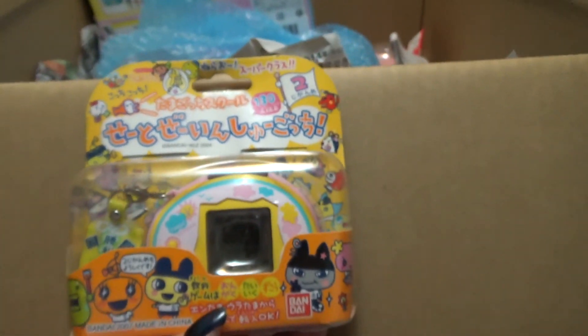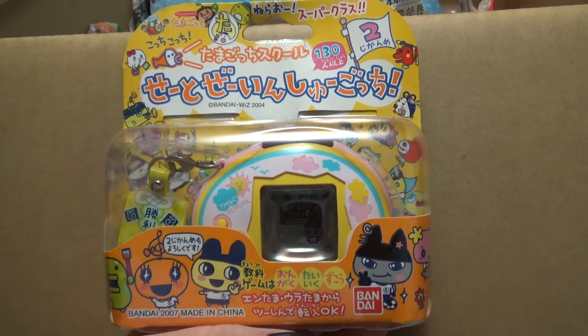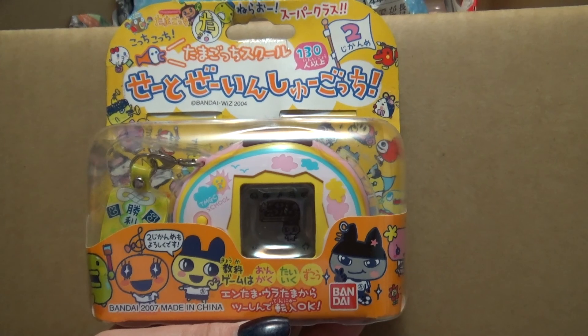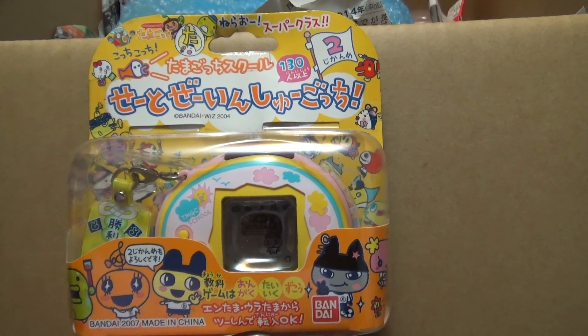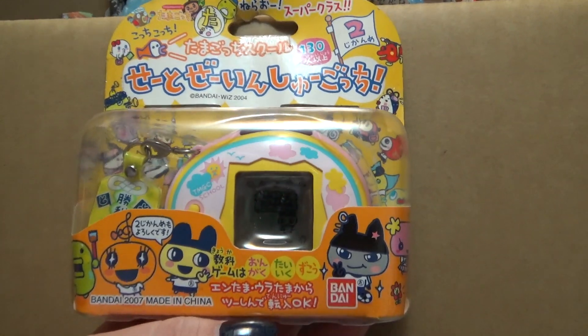So I went ahead and did it, and I'm really glad I did. Because this whole time, this is one of the oldest things in my warehouse — you can have something in the warehouse for like 60 days — and nothing else popped up on Yahoo Japan except for a whole bunch of ones and twos, and it was not a good price. So I'm pretty happy I went ahead and got it.